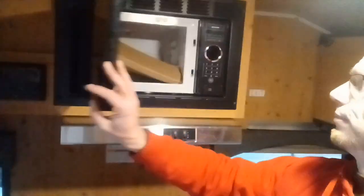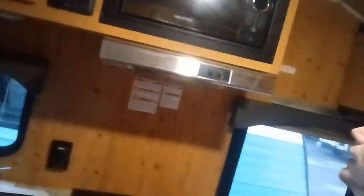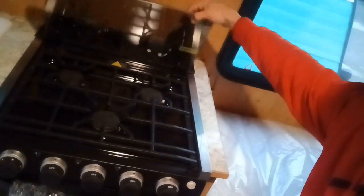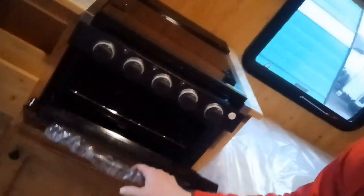Over into your kitchen section: there's a cabinet, stereo, microwave on the ceiling with your air conditioner. Right underneath the microwave is your hood vent, which has a fan and a light. Three-burner stove, and these do come with a microwave. There's a nice big sink with a countertop cover or sink cover.